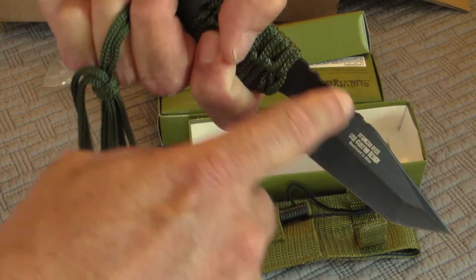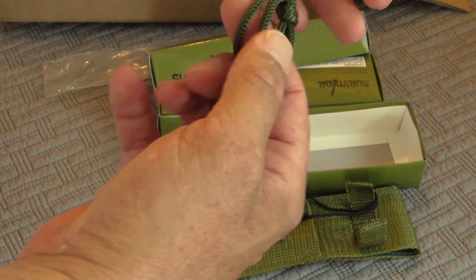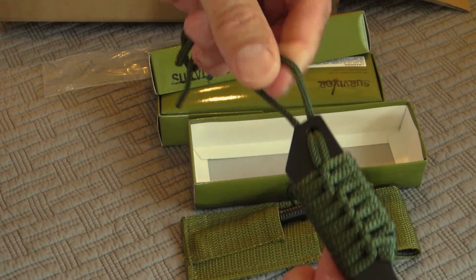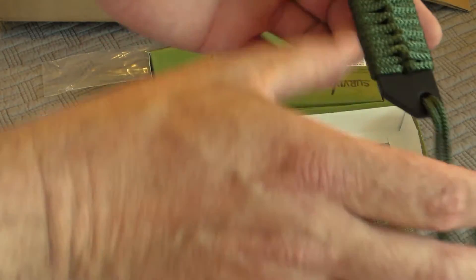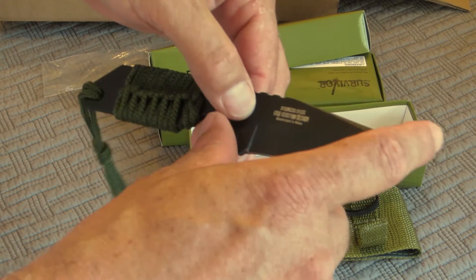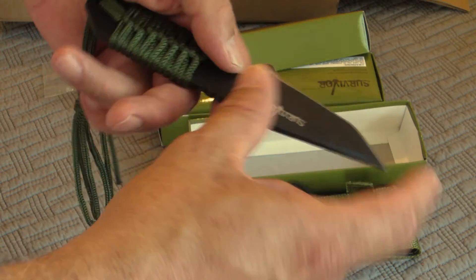It actually doesn't feel too bad. It's got the paracord wrap on it, but this is more like a shoestring than actual paracord — so if you're gonna use something like that, you might as well replace it with some real paracord. The actual handle part is pretty small if you've got medium-to-large sized hands. Overall blade length is right around 4 inches, maybe a little longer — about 4 and a half.